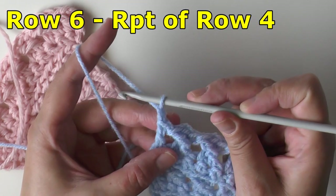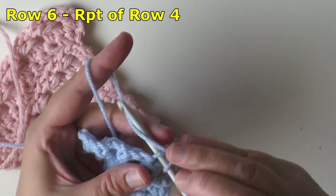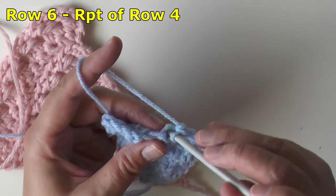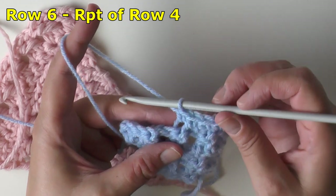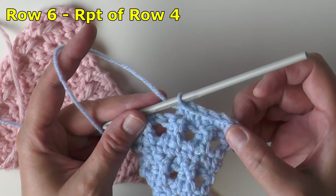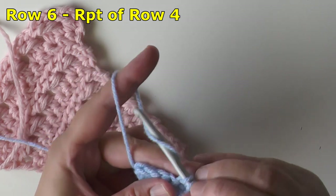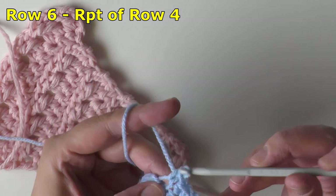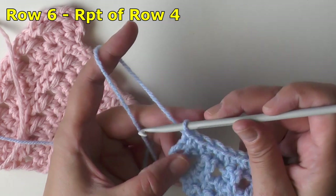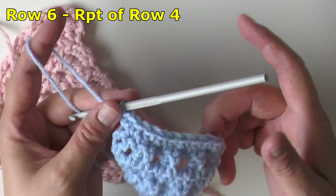For row six, chain one and turn. Single crochet in the first three stitches, then skip one and single crochet in the next two. Always remember: after your three single crochets there is always a skip one — that's why I say three single crochets in a row, not five. Then skip one, two single crochets; skip one, two single crochets; keep doing that until you reach the very last chain space, where you'll always put two single crochets. That ends row six.